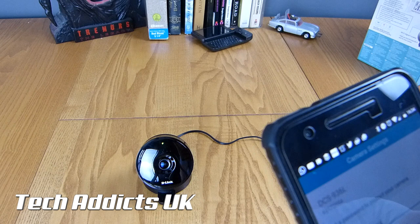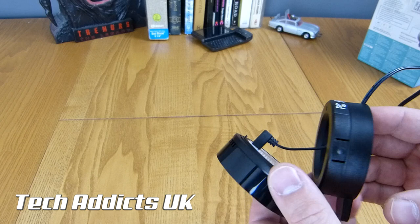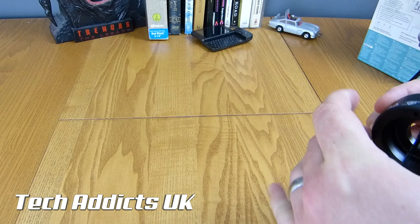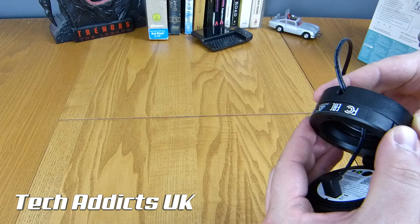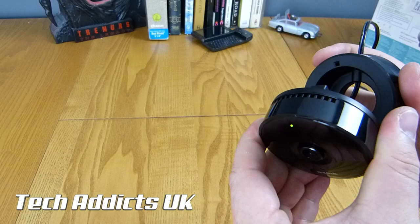While that's happening, the bracket is actually quite handy. These holes are obviously for the screws you attach. You take this off, attach this piece to the wall, click that in, and then you can put this on the wall and turn it and rotate the camera, so you can have it at all kinds of different angles. That is actually kind of handy. I'm just noticing there's a micro SD card slot on the side there - I thought it was on the back.